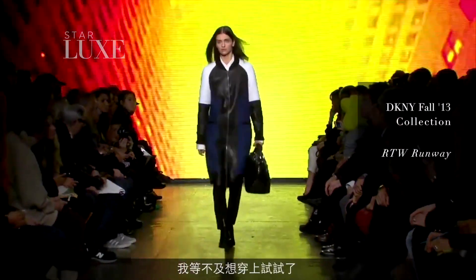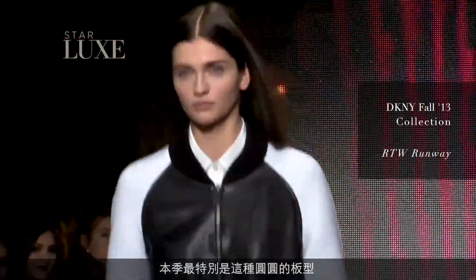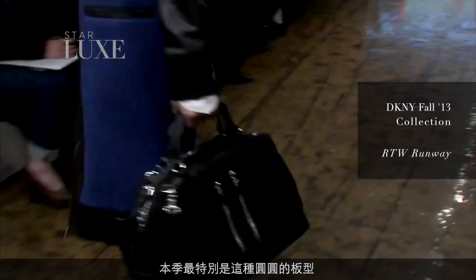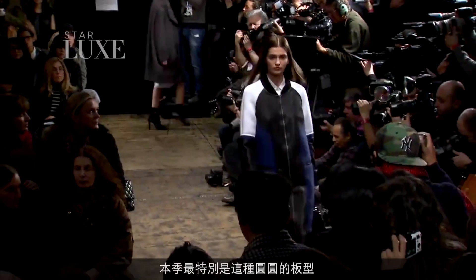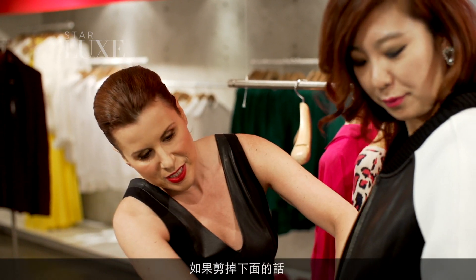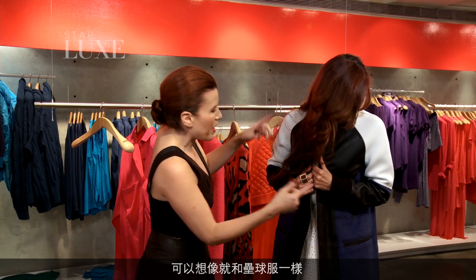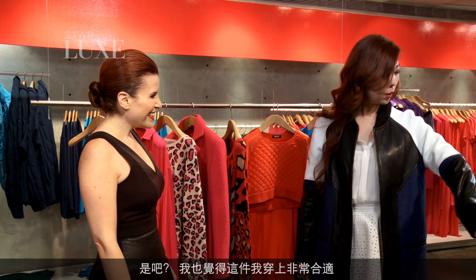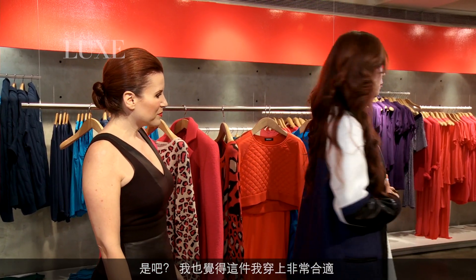Yeah, totally — it just happened in February. I cannot wait to try that on actually. One of the things we were really into this season is this whole rounded, sculpted shape. You can see it's kind of like a baseball shoulder — almost like inspired by a baseball jacket if you cut it off. It looks so good on you. I think this one is perfect on me.